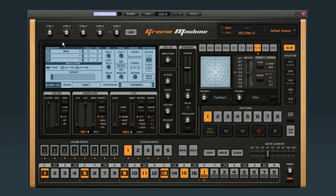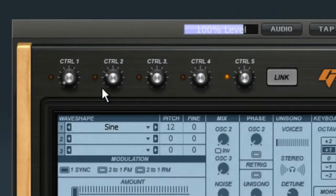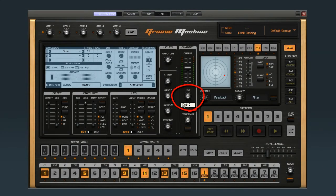Now that MIDI data is flowing into Groove Machine, we can make it do all kinds of cool stuff. See these five control knobs at the top? They can be linked to any parameter in Groove Machine, and then to any control on your MIDI device. Once you've linked a control knob to a parameter, they stay locked together. To route a control knob, click the Link button, move the control knob, then move a parameter on Groove Machine.